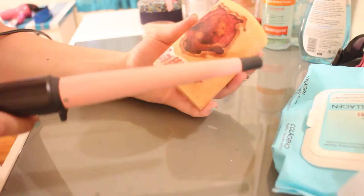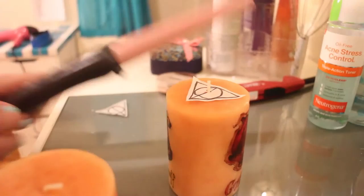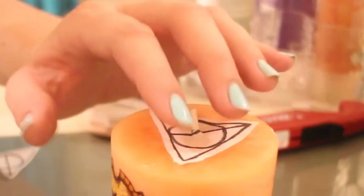This doesn't have to be Harry Potter themed — it's just what I was making for my sister's birthday. You can obviously make this anything you want. The final thing I did is draw another symbol and just put it on top of my candles and repeat the steps.